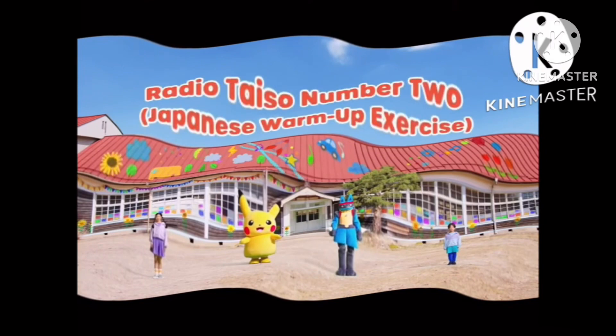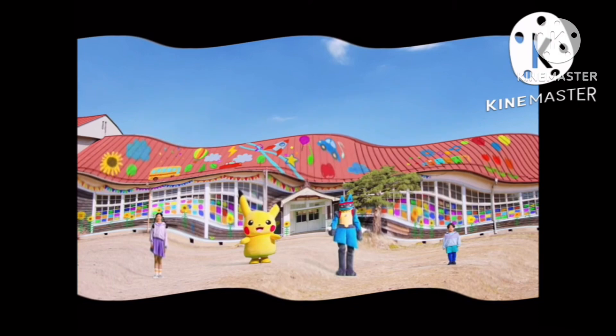Radio Taiso No. 2. We're going to jump up and down and loosen our bodies. Ready?